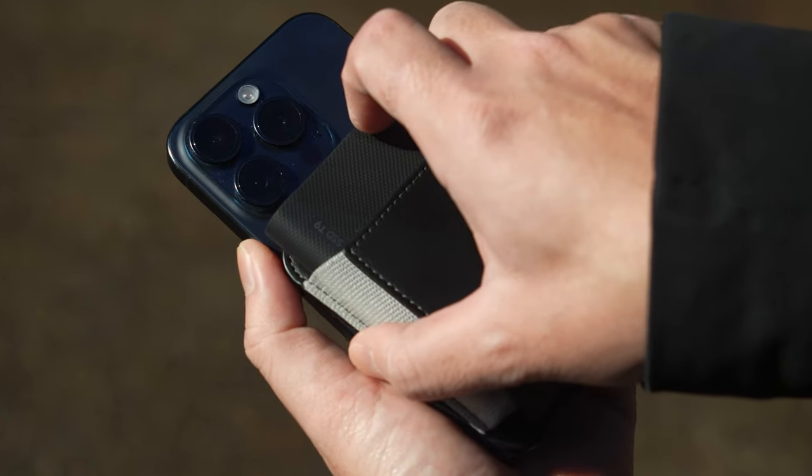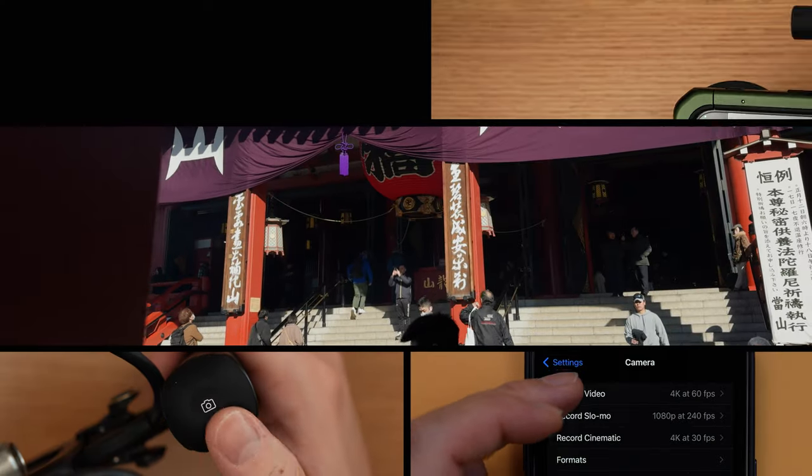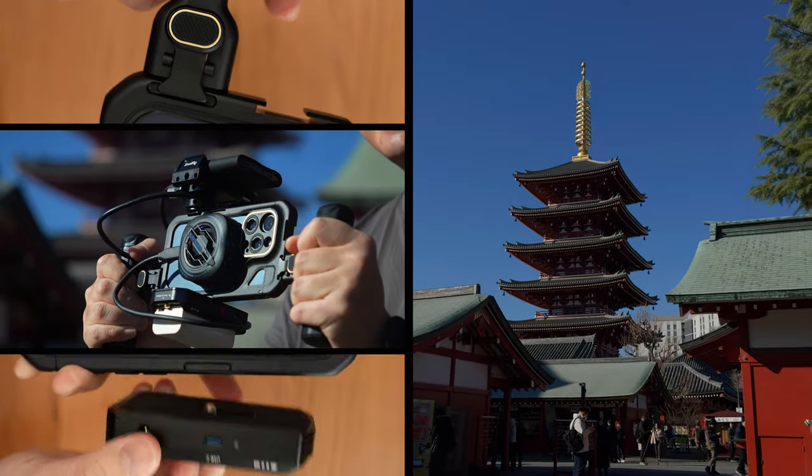My name is Jason Vong and today I'm going to fast track you to shooting professional looking videos with your iPhone 15 Pro and Pro Max. We're going to be going over the most important settings to know, the best practices to do, and the coolest looking setup in case you want to go overboard.